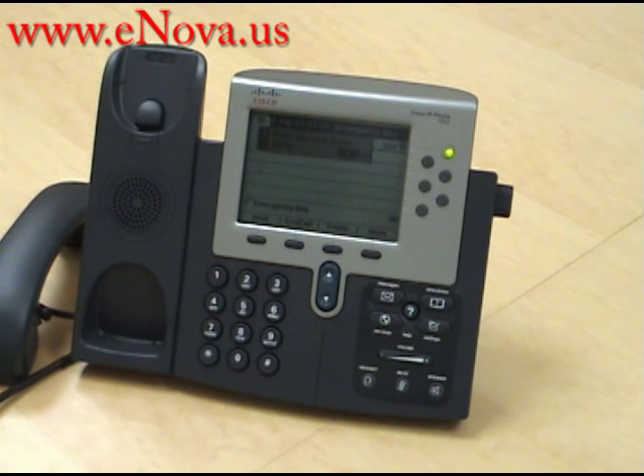Hi, this is Christine with Nova Voice and Data Systems. Our website is www.enova.us and today I'm going to show you how to blind transfer a call with the Cisco IP7962.